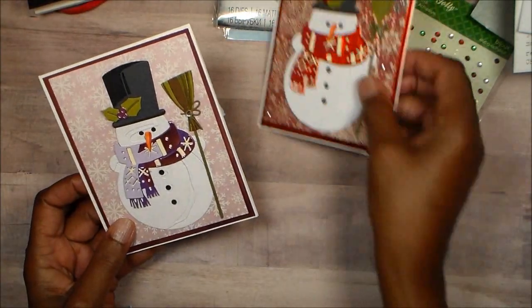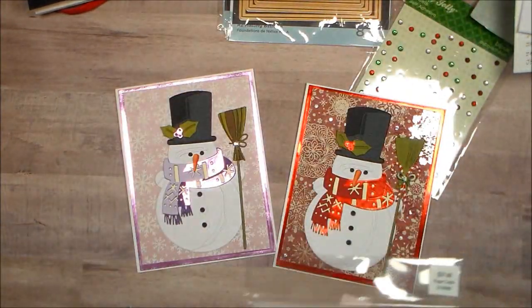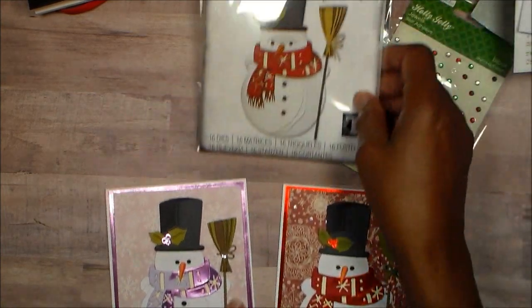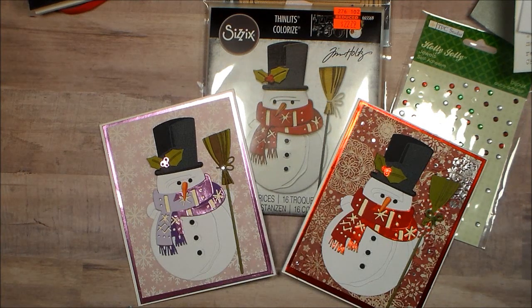Those are my projects for today, and I have chatted way too long — probably my longest video of the collab so far. But guys, if you didn't get that die, I would definitely get it because I think it is gorgeous. So don't forget, go by and check out the ladies in the box below, leave me a comment, and I haven't said this before but at the end of the collab I will be doing a giveaway. Bye guys.